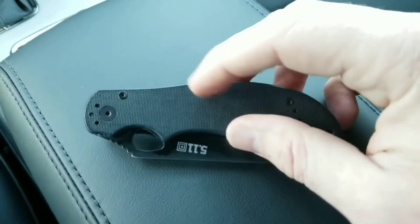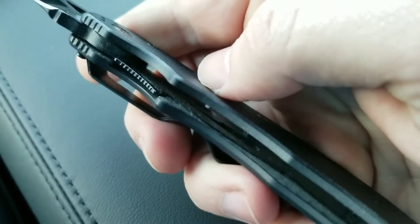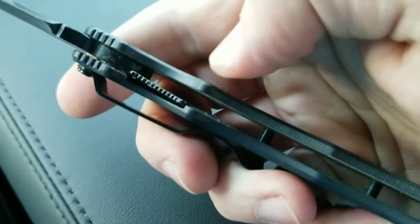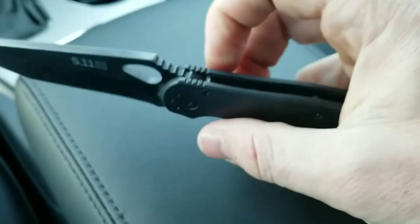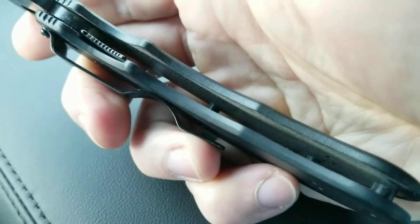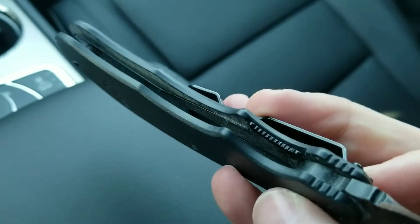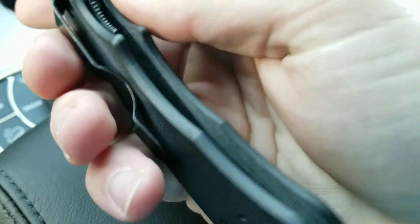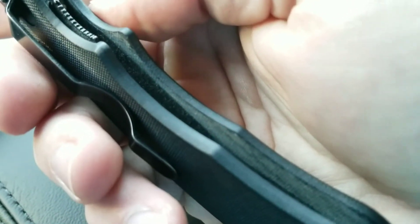I did not expect that this would be real G10, but it is. You can see the fibers on the flat part — this does have the fibers of G10 and they're pretty thick. Looking inside the knife, there are steel cartridge liners on the inside. That darker area is actually steel.